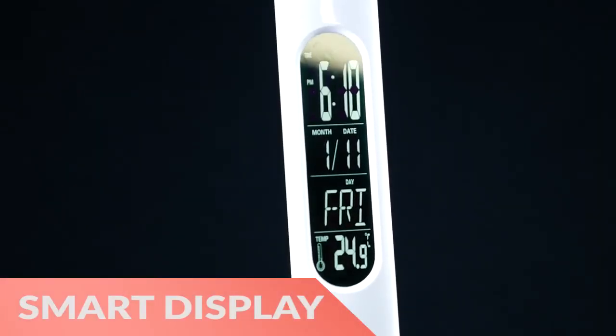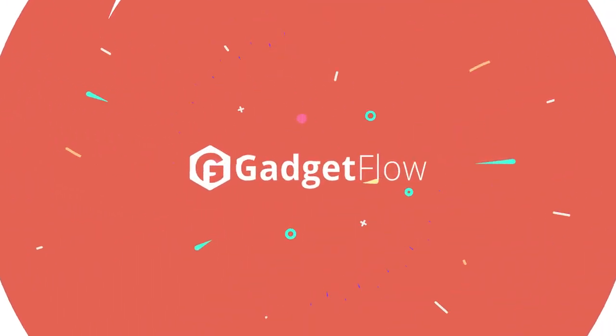In addition, the arm of the LumiCharge has a smart LED display. Learn more about the LumiCharge LED Smart Lamp at thegadgetflow.com.